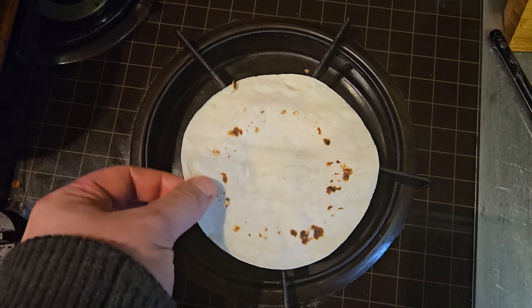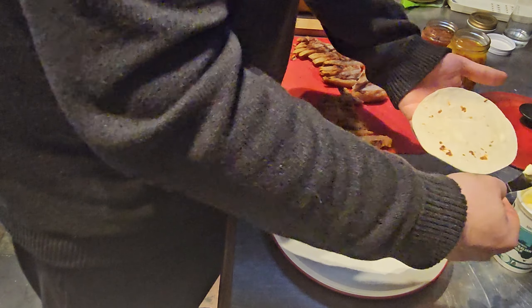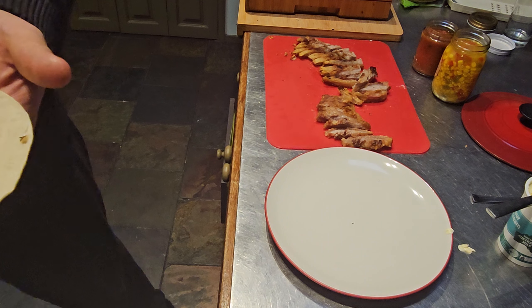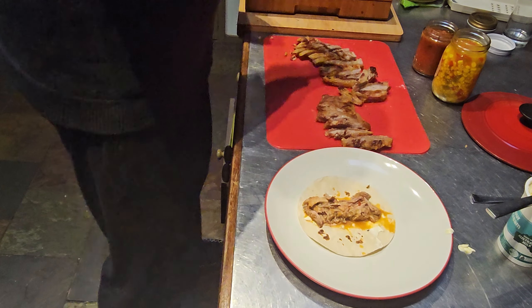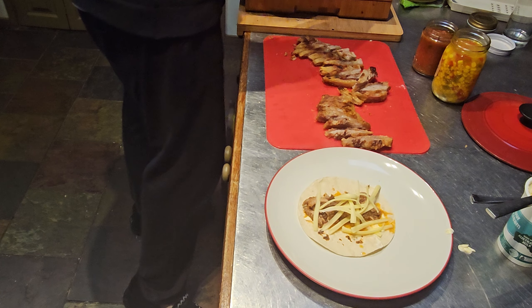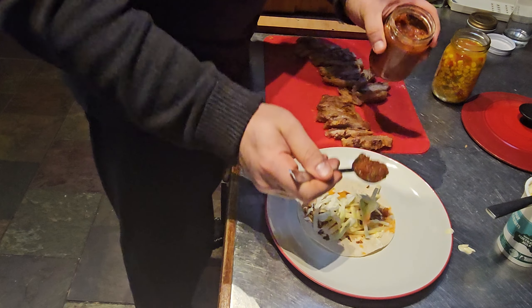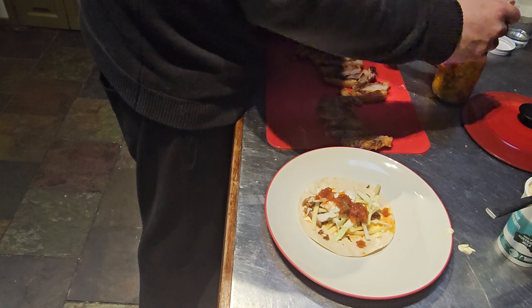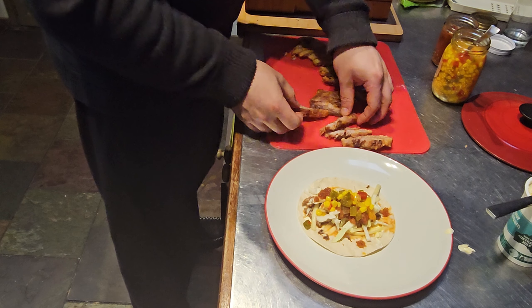Excuse the noise from the air fryer. Let's get some sour cream on there — it's not traditional but I love sour cream. Some pulled pork on it — doesn't that look amazing? Some cabbage for a bit of crunch, and some cheese.